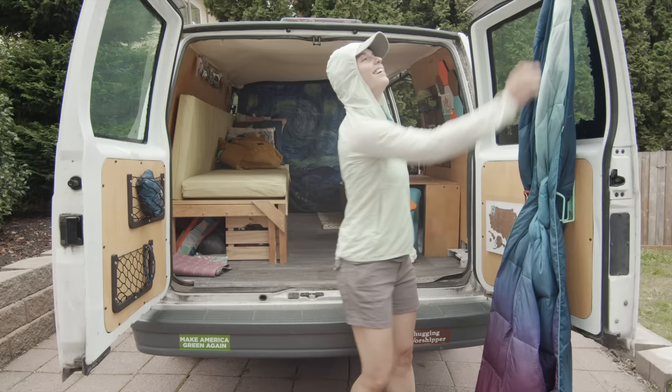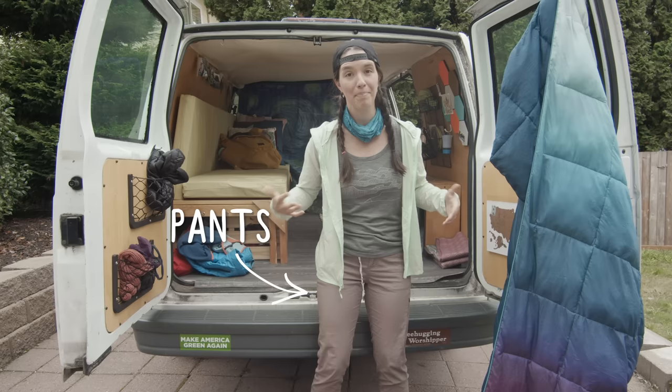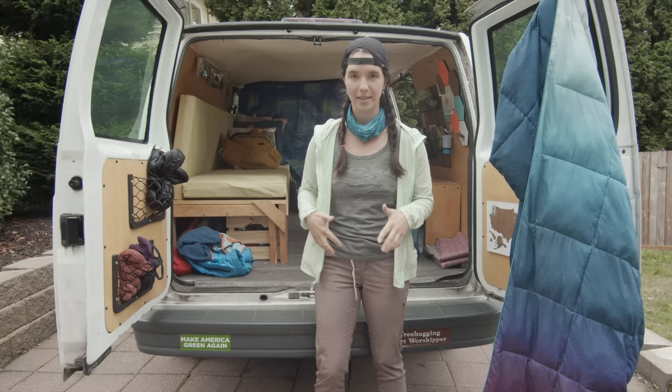In general I feel like wearing pants is just my preference. These are a pair of pants that have a little stretch to them, they dry quickly, and they help protect my legs from things like nettles or bugs.